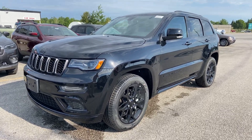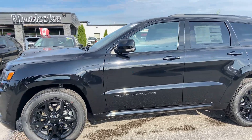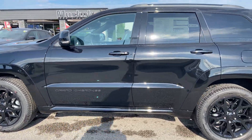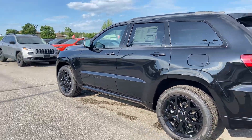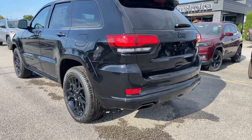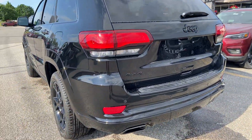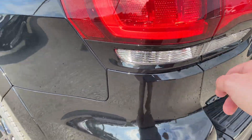Good morning Jeff. Here's a quick walk around video of the 2021 Jeep Grand Cherokee Limited X. It's one of my favorite packages. Nice black accents — this is normally chrome on the Grand Cherokees.